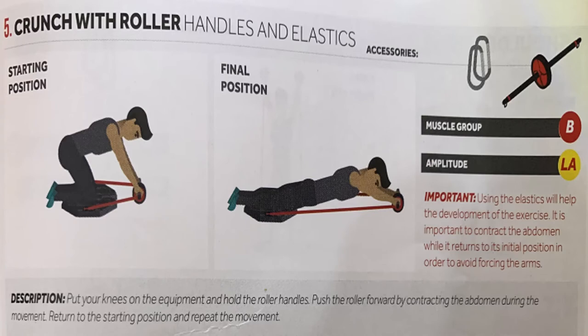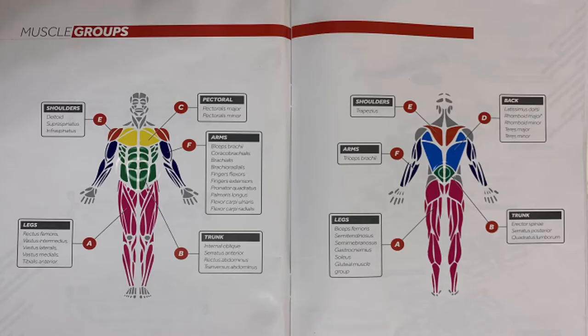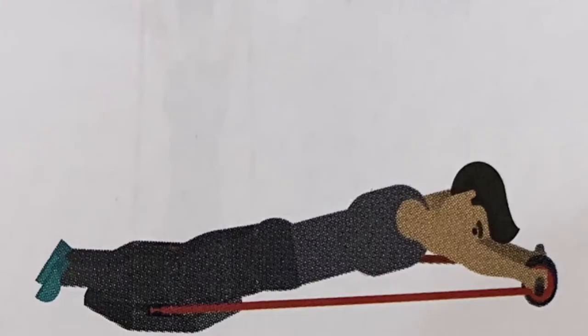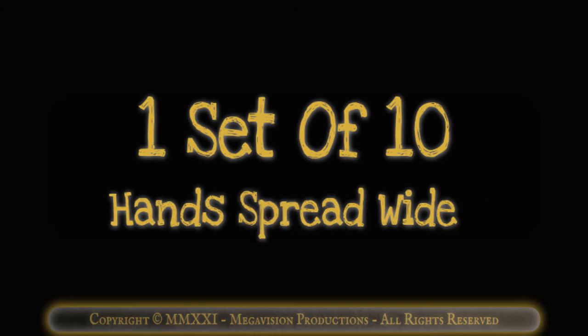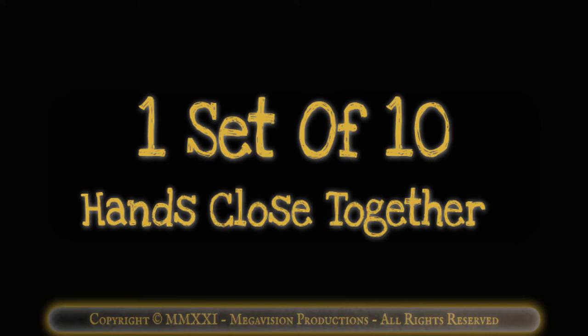Crunch with roller handles and elastics. Works muscle group B, the trunk. One set of 10 hands shoulder width. One set of 10 hands spread wide. One set of 10 hands close together.